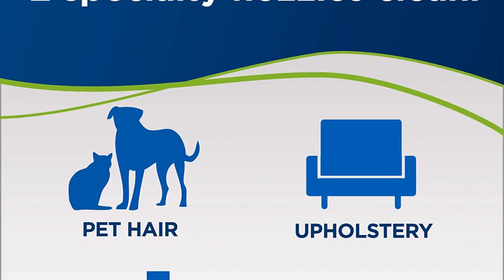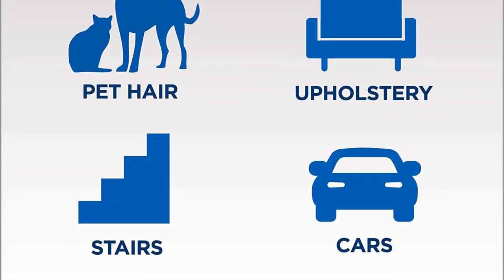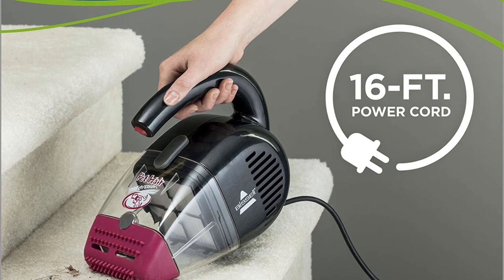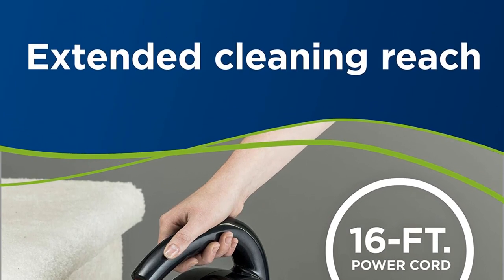The 14V lithium-ion battery provides outstanding cleaning power, while the large, easy-to-empty dirt bin helps you get rid of all pet hair easily. The crevice tool included cleans hard-to-reach and tight areas. Also included is an upholstery tool that cleans soft surfaces and furniture, making it one of the best handheld vacuums for pet hair.